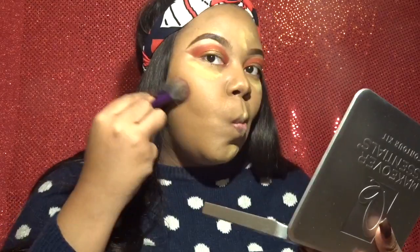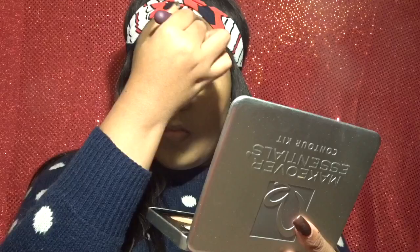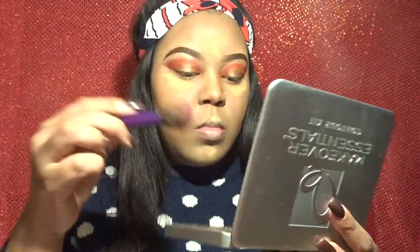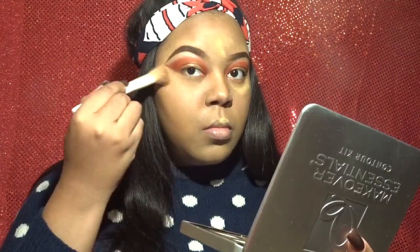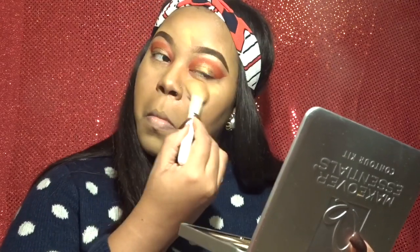Going in with my contour kit — I had to use a different shade because I ran out of my darker contour powder, so I do need to pick up a different one. I'm thinking I'm going to go the Laura Mercier route but I'm not really sure yet. I just want to get more of a darker, bronzy look, and now I'm just swiping all of that setting powder away.